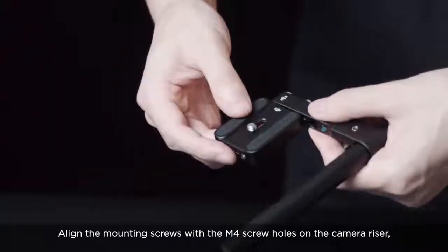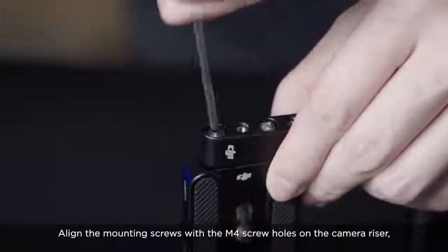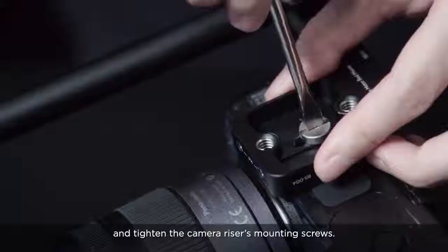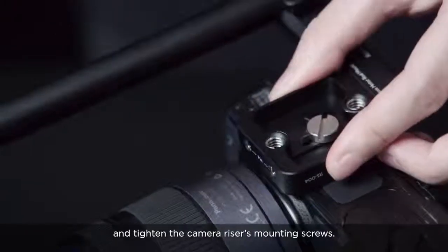Align the mounting screws with the M4 screw holes on the camera riser and tighten them. Mount the camera on the camera riser and tighten the camera riser's mounting screws.